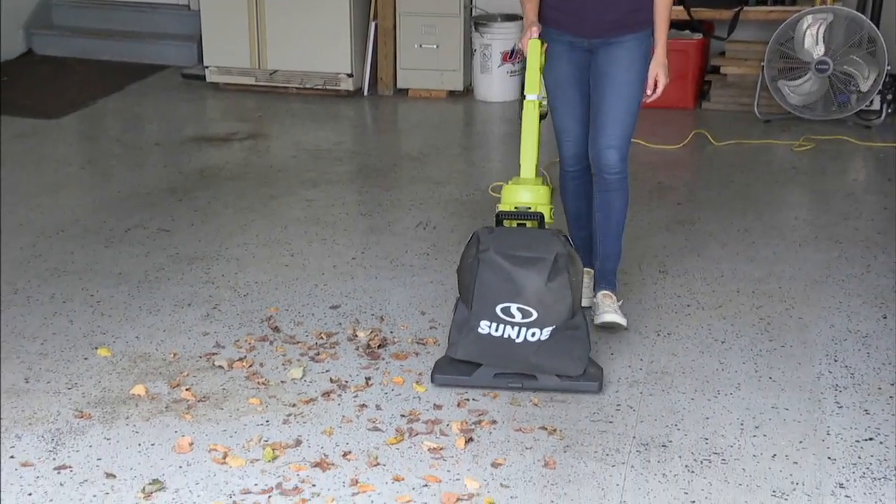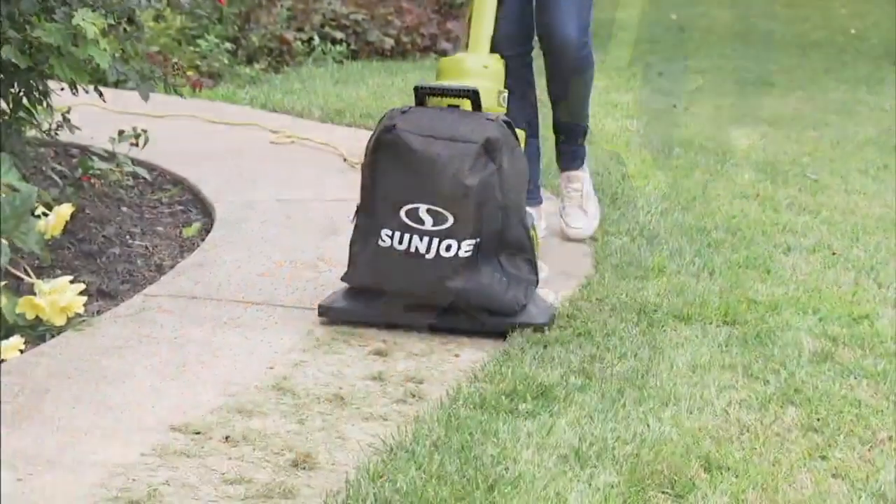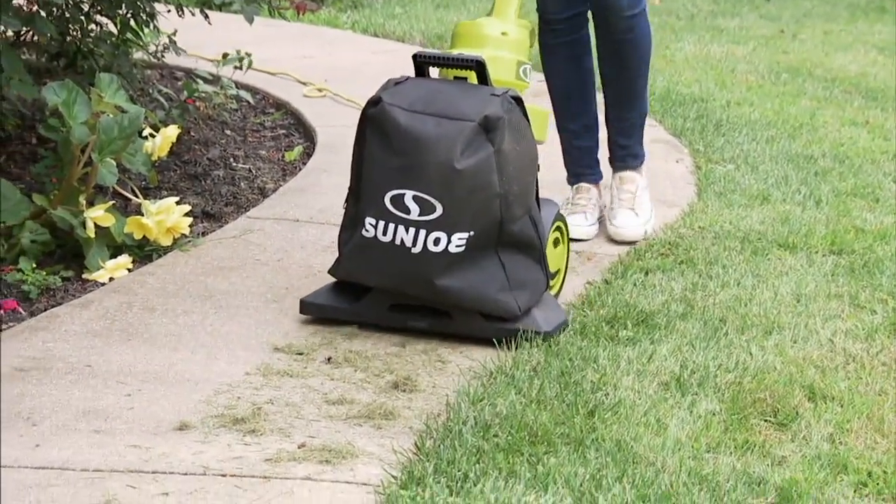I've been weeding and got piles of stuff sitting here and there that I need to clean up. I wish I could just walk along and vacuum my grass. Well, now I can.